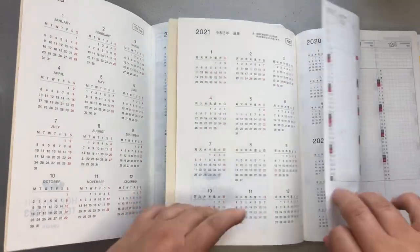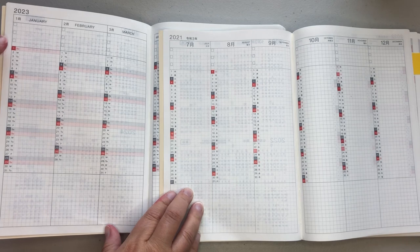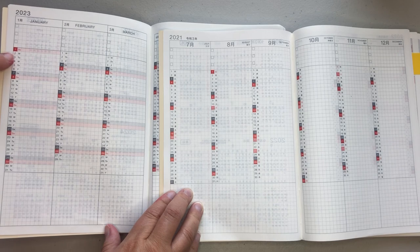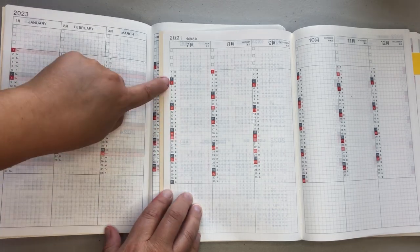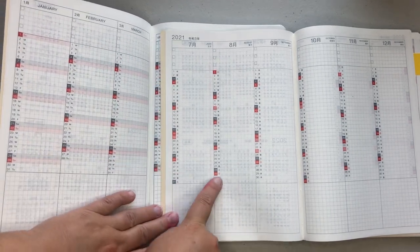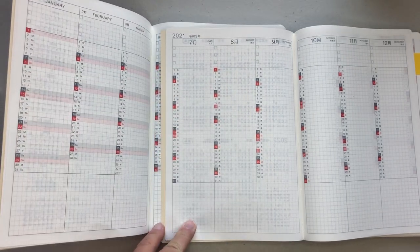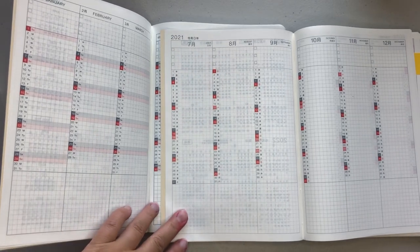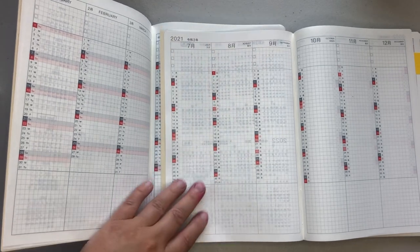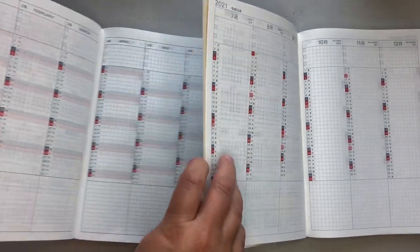Now we're going to go to the vertical monthly, and you'll be able to quickly tell here as well. In English, obviously the English month is here, and then you have Sunday, Monday, Tuesday, Wednesday — all of that is in English. Whereas in the Japanese version, it's all just Japanese. I know people do sell covers on Etsy if you want to put a strip of sticker on top of that, but I tried that and I'm not really a big fan — I feel like it kind of just bulks it up. So that is the vertical monthly.